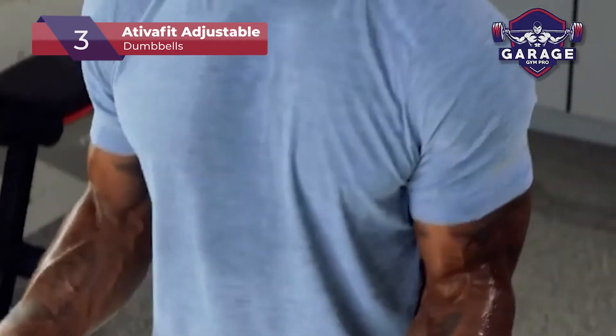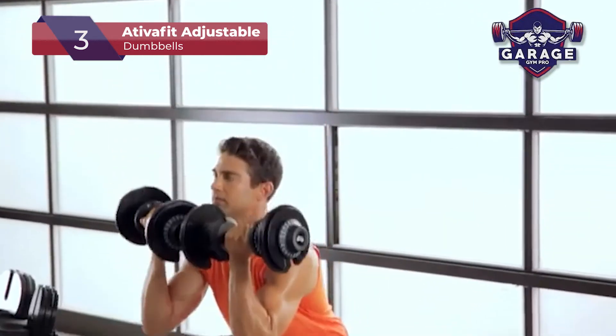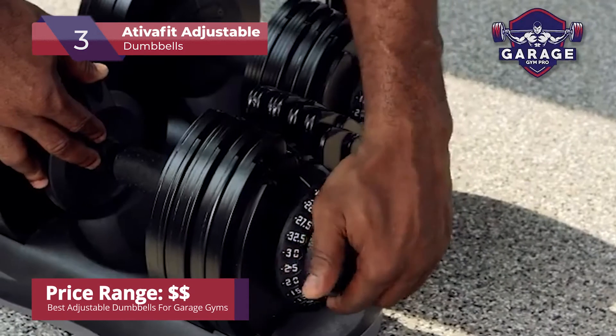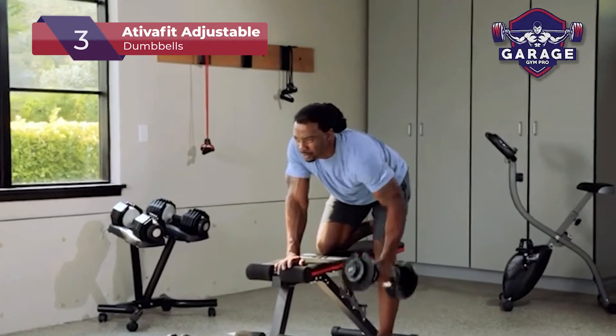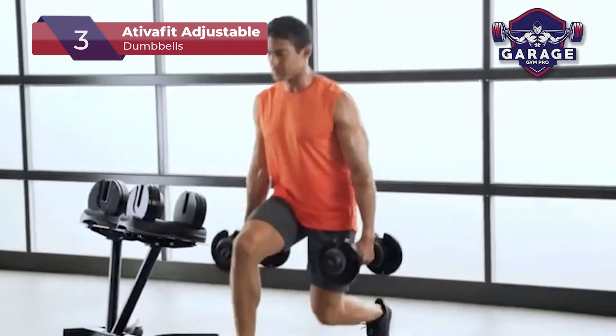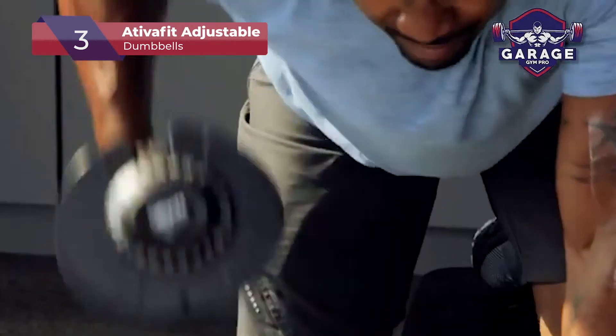The grip handle is contoured and textured, while also being soft on the palms. I don't love that this product is sold as a set of one since you'll need to purchase two if you want to work out multiple muscle groups simultaneously. Besides this downside, if you want one of the cheapest options on the market, then this set will work for you. If you're looking for adjustable dumbbells that come in pairs, check out our top picks.